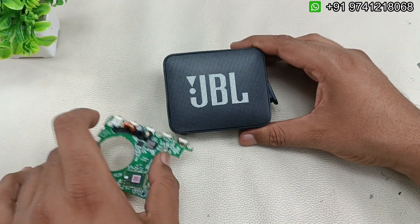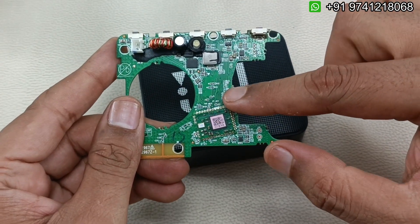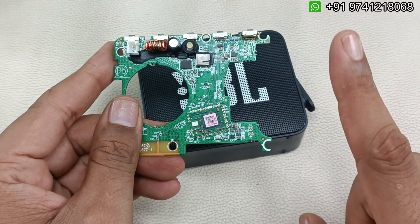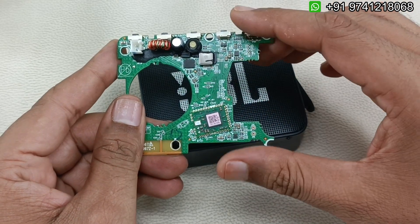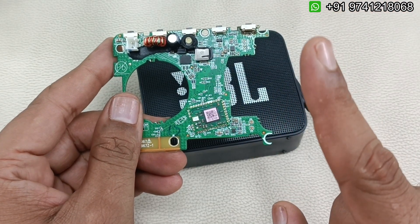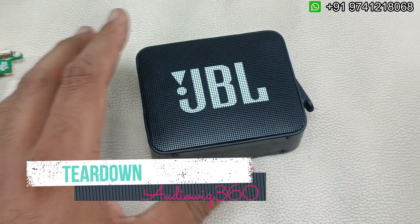I'm going to replace the motherboard of this JBL Go 2 Bluetooth speaker. This is the motherboard and it is available for sale here. If you would like to buy it, please message on the WhatsApp number shown above — prices are in the title and description. To replace this motherboard, it is very simple basic steps that I'm going to show.